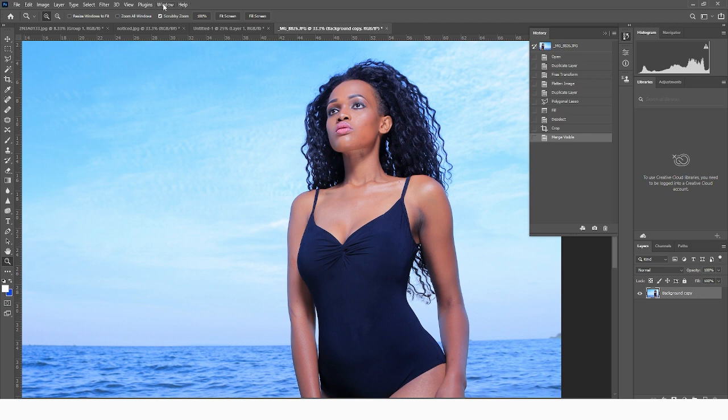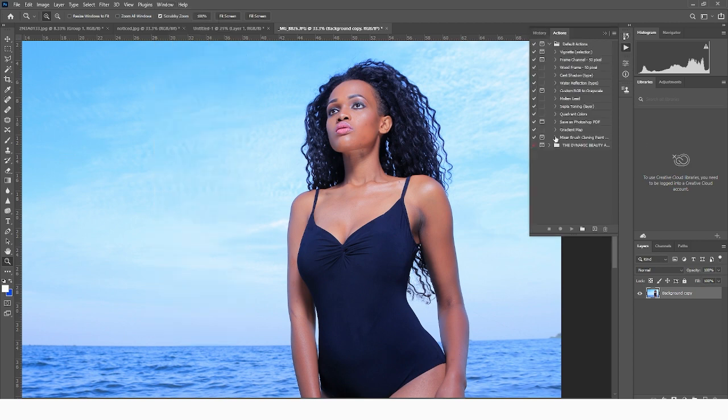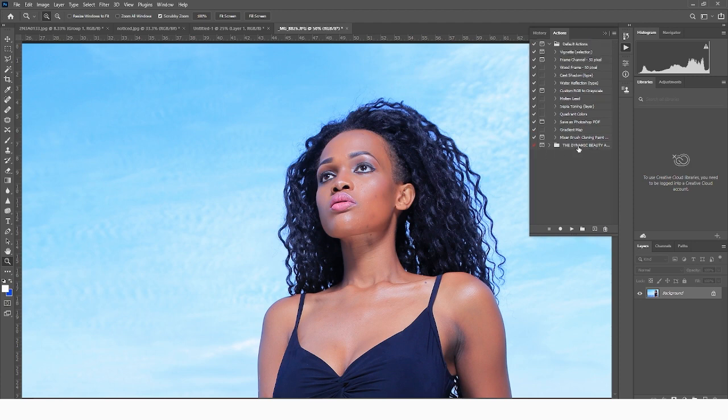What we're going to do first, we're going to come here into Windows and then come into our Actions panel. We're going to look for the dynamic action pack. If you want that dynamic actions pack, click the link in the description below and get it — download it so that you can install it in your Photoshop and use it on your next project. Since this picture was taken with the 60, we're going to use the dynamic beauty actions pack. If you want to get a copy, click the link in the description below and download it for yourself and follow along.